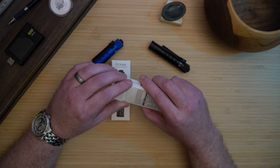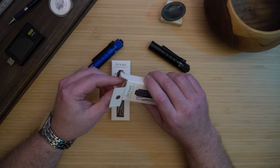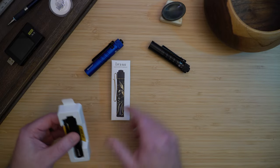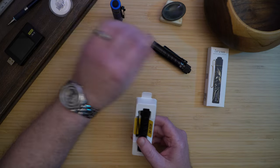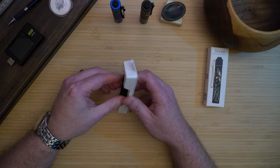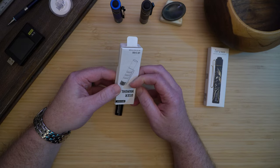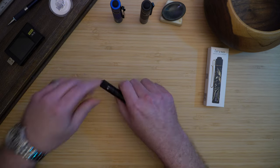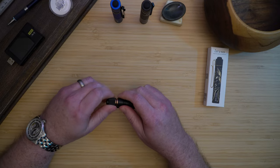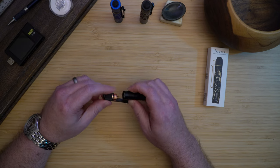Let's open up the package and see what we got. It comes with the manual. The first time you use the light, you'll need to take off the tail cap and remove a piece of insulation plastic before you use the light.